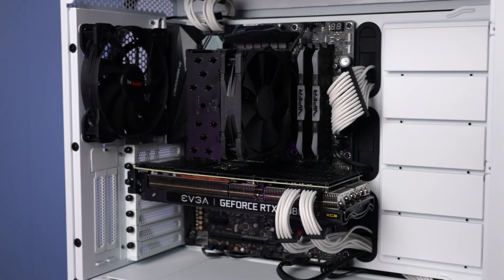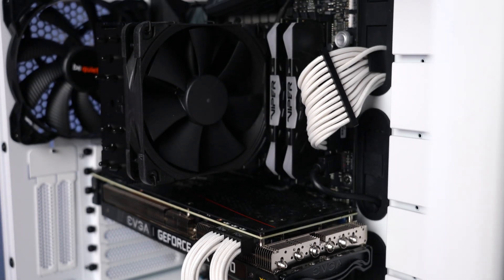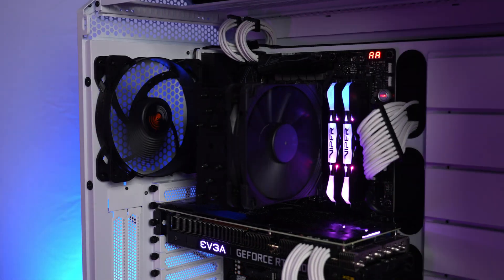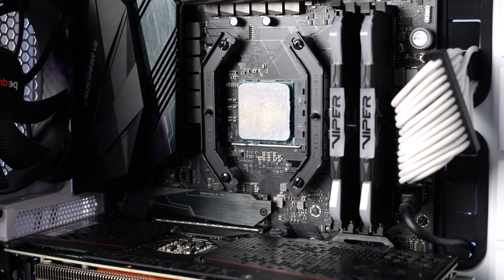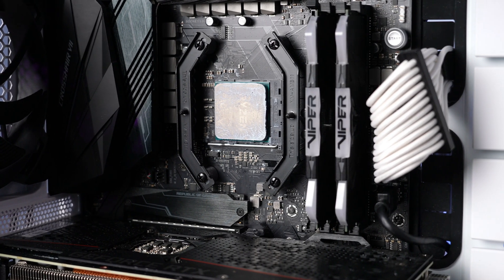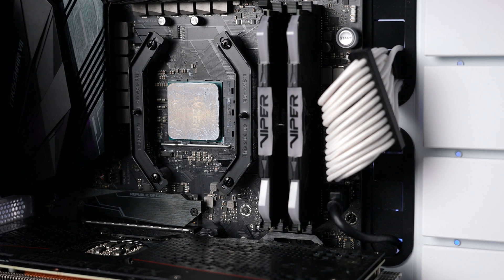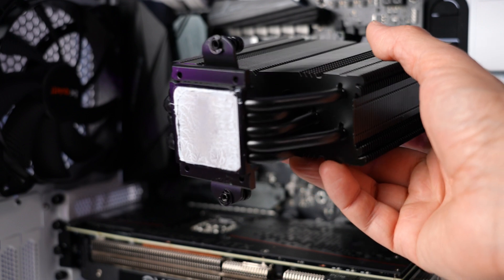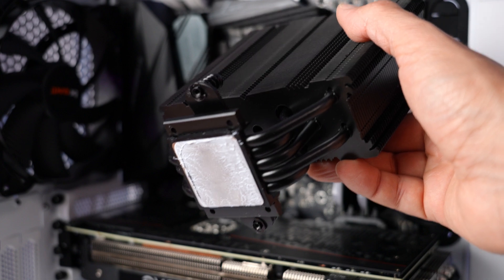Here's the completed installation — plenty of space to install four RAM sticks, and also plenty of space around the GPU, which is nice. Plus the Chromax Black finish looks great and will accentuate any PC build. As promised, here's a look at the thermal paste after I remove the cooler. You can see it's evenly spread across the CPU's heat spreader without going over the edge much, and evenly spread on the cooler's contact plate as well — it's nearly the same size as the AM4 processor.